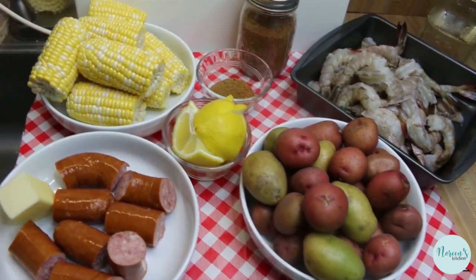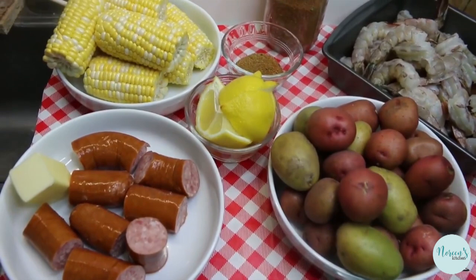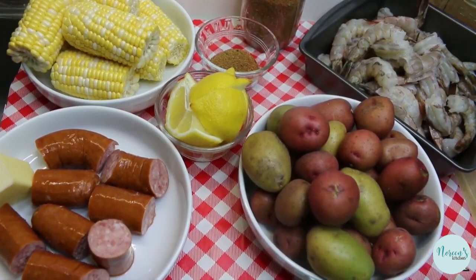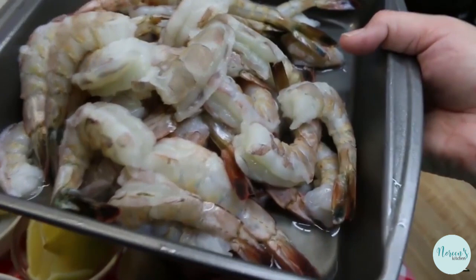We're gonna go over all the ingredients for our Downeast shrimp boil and we are gonna be making this in the pressure cooker. The pressure cooker, believe it or not, is gonna make this super easy and it's gonna cook in five minutes, because everything that you see here cooks individually at the five-minute mark. We're gonna put this all together and make a delicious North Carolina Downeast style shrimp boil - it's very similar to a low country boil, but we're only using shrimp. I got these amazing jumbo shrimp fresh caught off the coast of North Carolina.